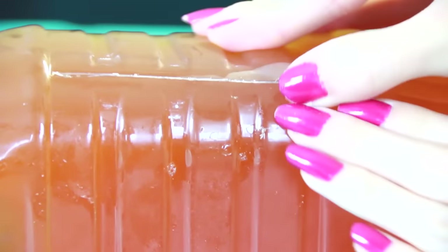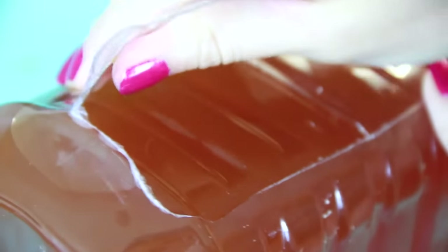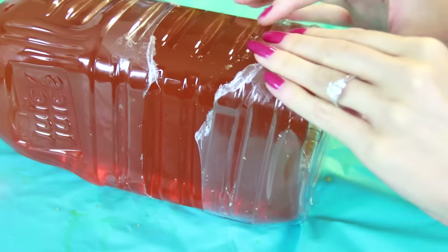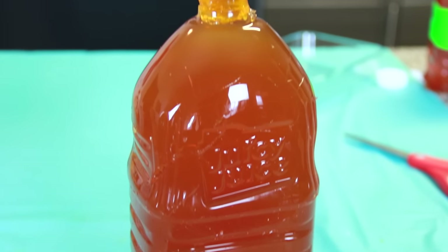Here we are on day three of filming. And if you hadn't noticed, I had time to take care of that nasty chipped blue nail polish. Finally, it is time to untape this monster and cut away all the plastic. You want to do this very carefully, which also means very slowly. It literally took me about 40 minutes to peel, cut, and slice the bottle away from the Jell-O, so just be really careful so you don't slice away all the detail or cut it in half on accident.